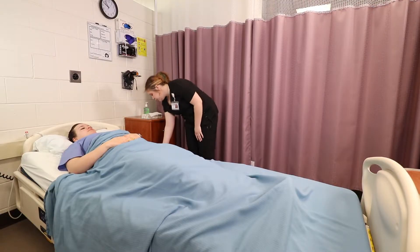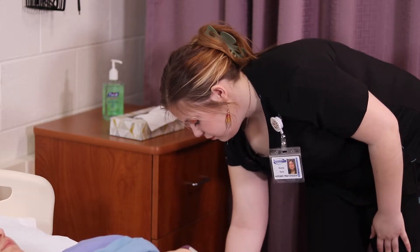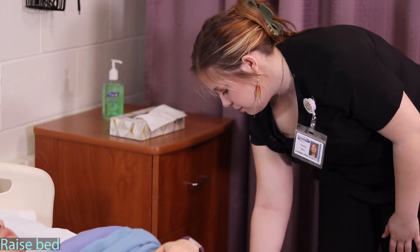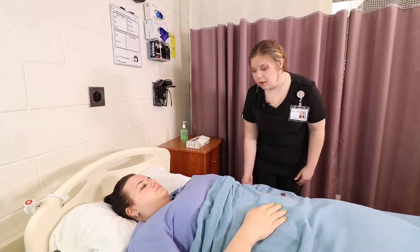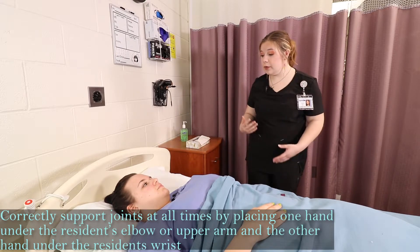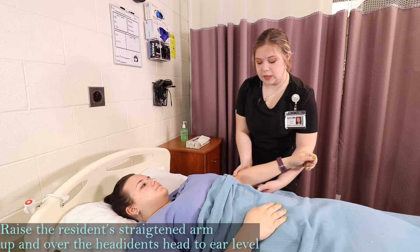I'm just going to flatten the bed to supine position and I'm going to raise the bed to hip level. I'm just going to remove your arm up over your head — it's going to do three times and I'm going to ask you how you're feeling. I'm going to support your elbow and your wrist as I'm doing this.